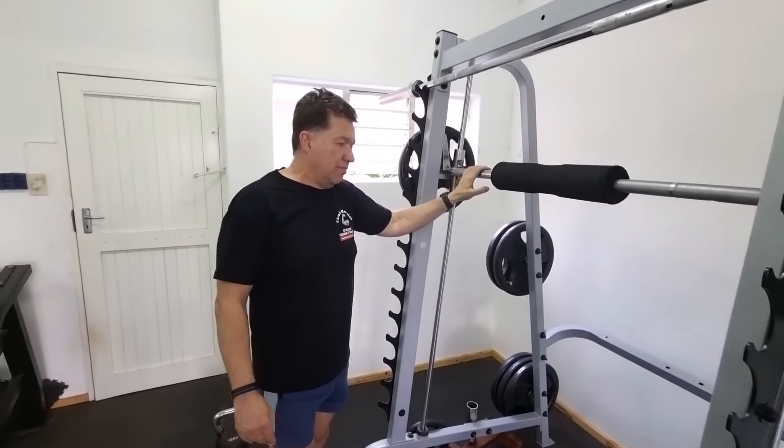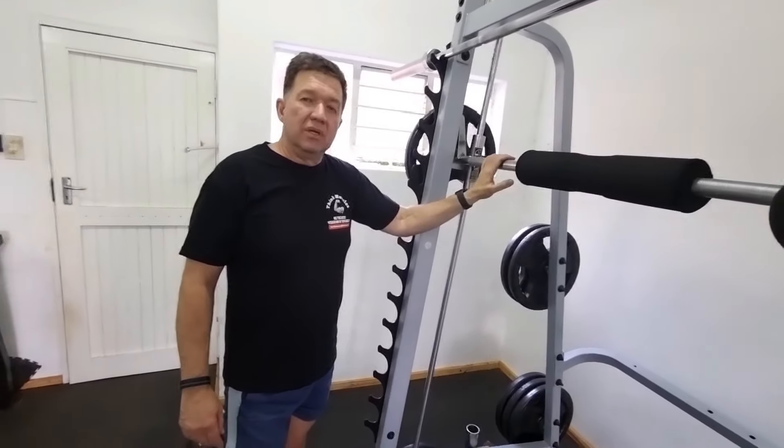Those are the benefits of doing a squat on a Smith machine. If we compare the Smith machine with a free squat, I'm of the opinion that the free squat would give you a better overall muscle engagement and perhaps a better workout.